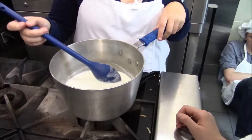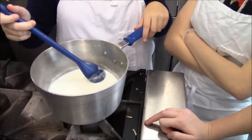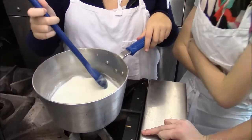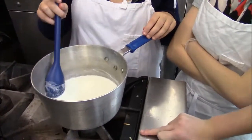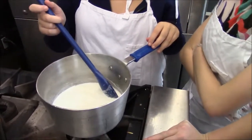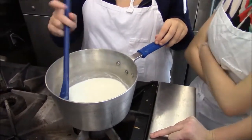Ladies in this group, what process is being simulated by the chymosin going into the milk here? We're kind of simulating what? Gelatinization? No, not gelatinization. Curdling? Yes, curdling — but what would be happening if this were actually in the stomach of the animal? What would this process be called? Digestion.